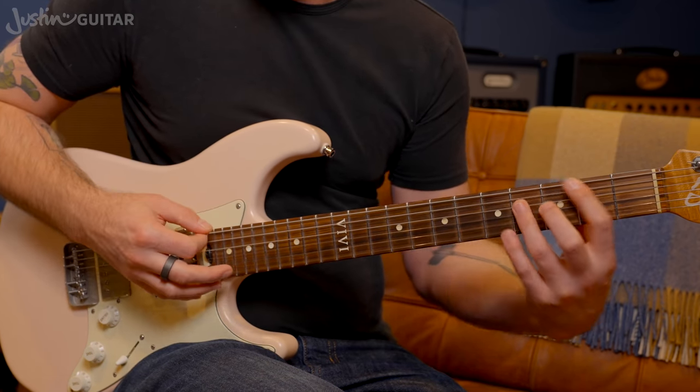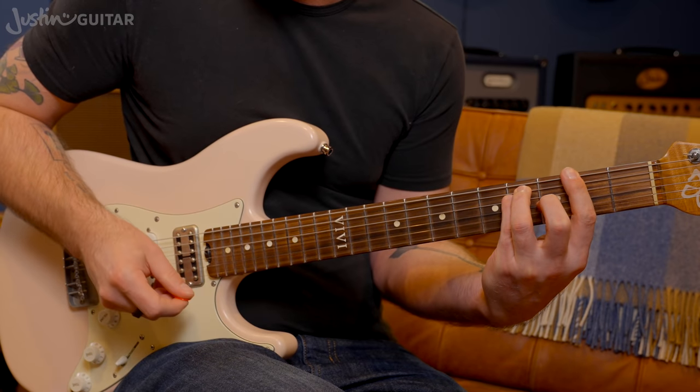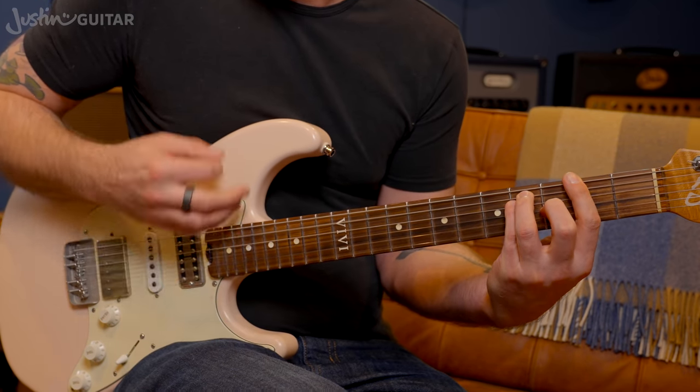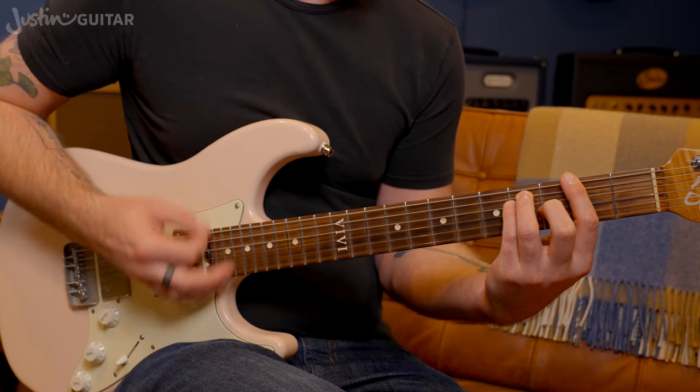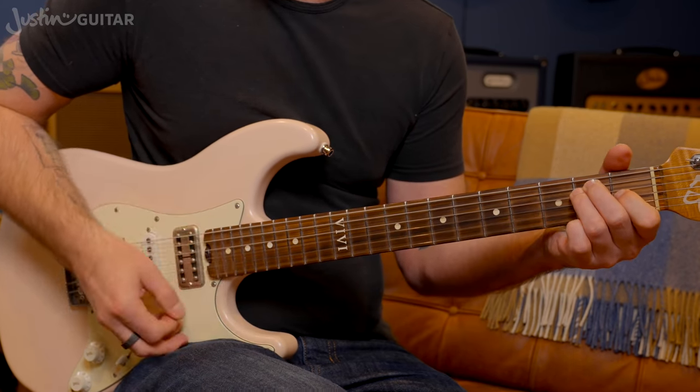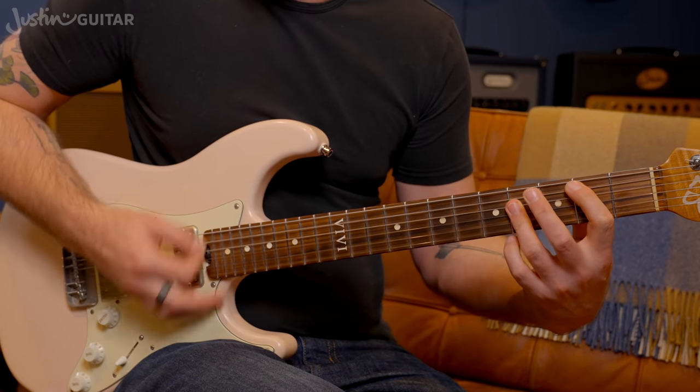While we're doing that relaxing of the B chord, we're also transitioning to the F sharp. So: one, two, and, three, four, and-a — one, two, and, three, four.